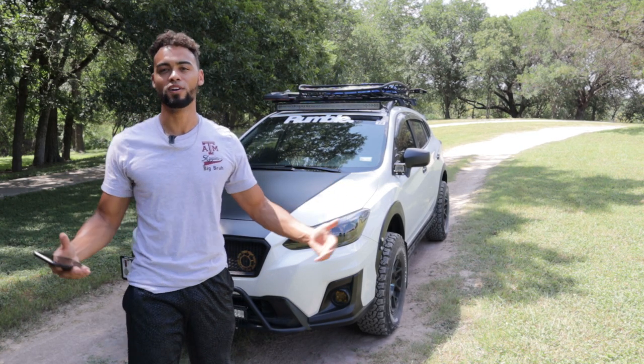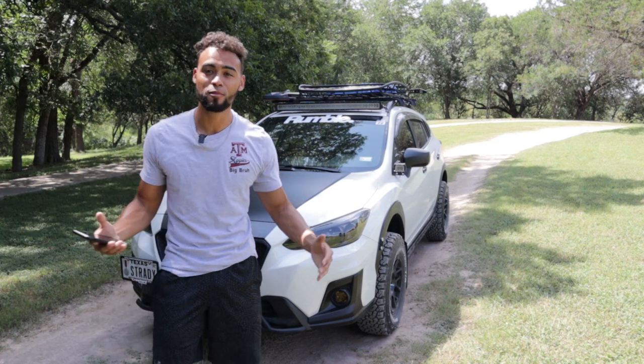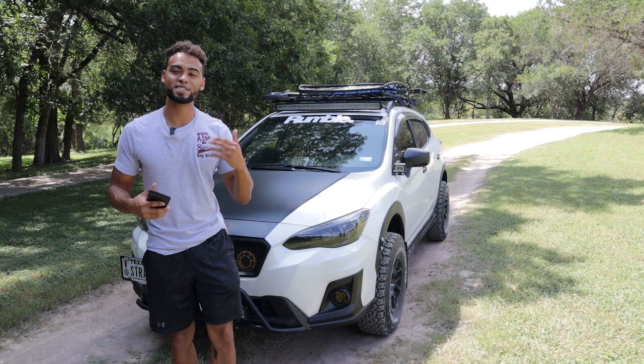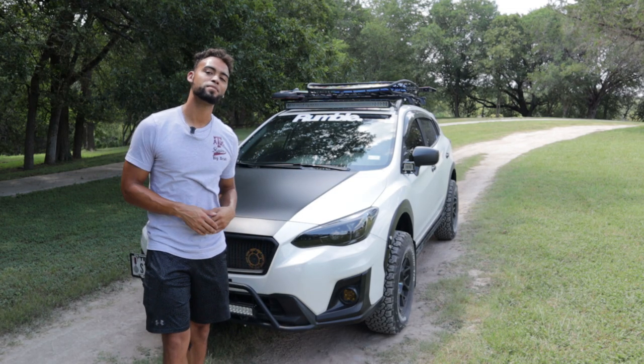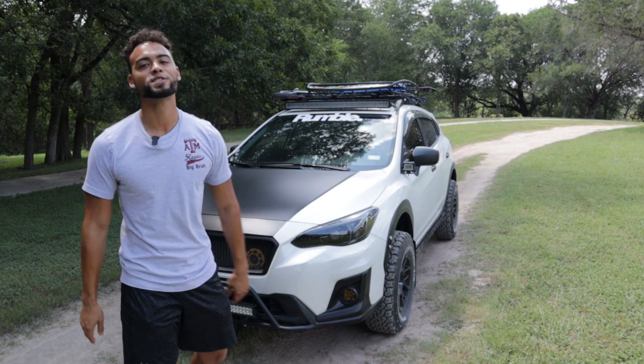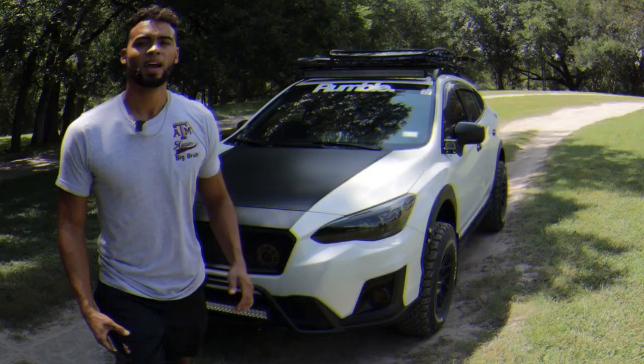I'm just happy with the way it looks, and I'm not even done yet — I have so much more planned for this car, so stick with me through this journey. With that said guys, I hope you liked the video. If you did, please smash the like button, subscribe if you haven't, and we'll see you guys in the next video — peace out.